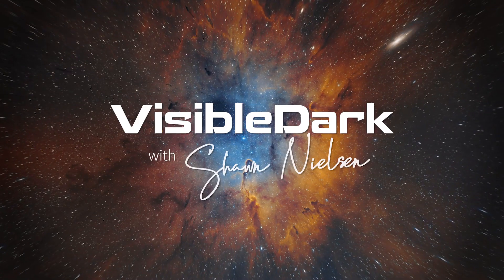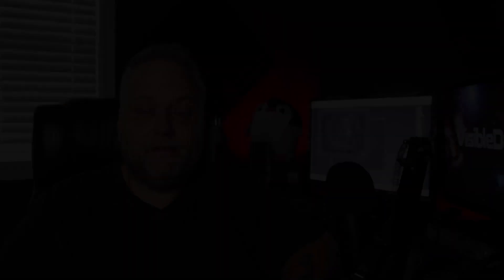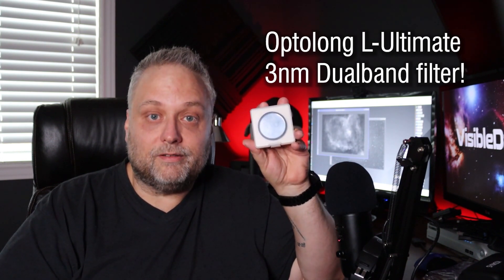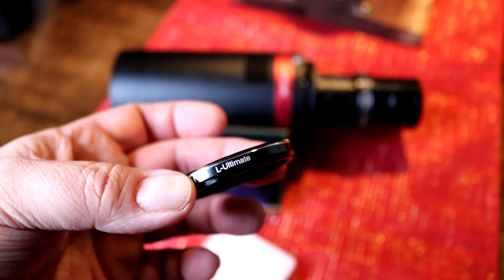So what's new? What's coming from Optolong? Let's find out. Welcome back to the channel and thanks for tuning in. I wanted to introduce you to a new product provided to me by Optolong Astronomy Filters — this is the brand new L Ultimate Dual Narrowband Filter. It's a 3 nanometer dual band filter for one shot color cameras. This is really cool.